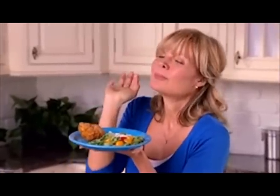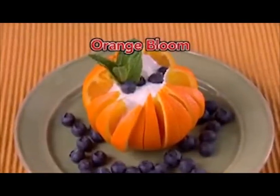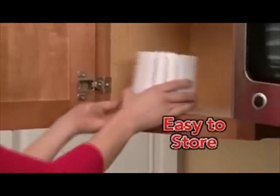Make individual-sized blooms just for you. Create a tomato bloom for healthy eats or apple blooms for a sweet treat. Even orange blooms that can't be beat. And it all stacks together so it's easy to store.